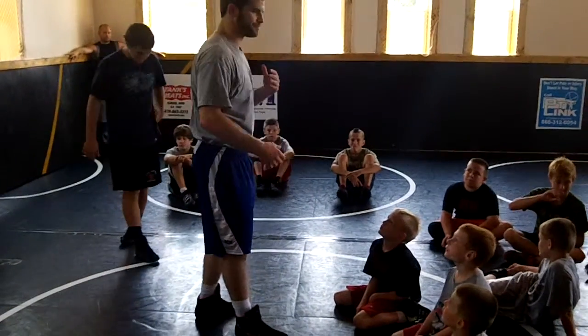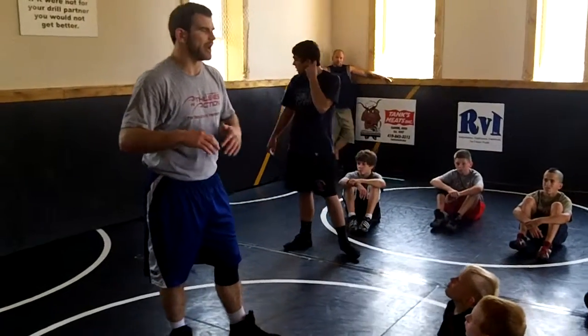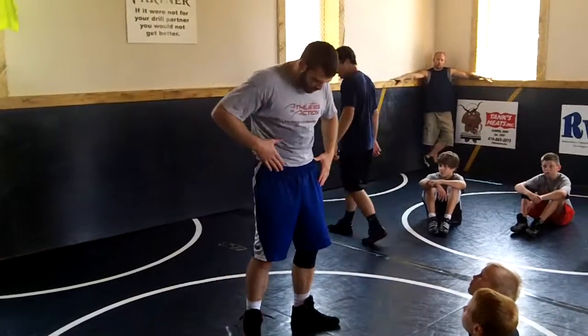I just follow the tackle because all you have to do is go get the legs. If you're in good position, I don't care where exactly your hands go or where exactly your head goes. I want your head inside somewhere, in here, and your hands behind the knees.